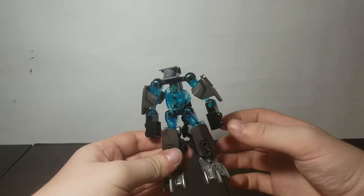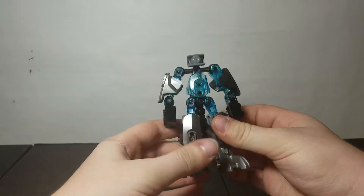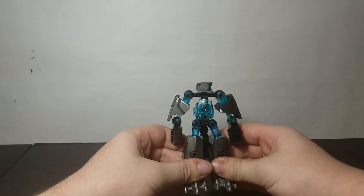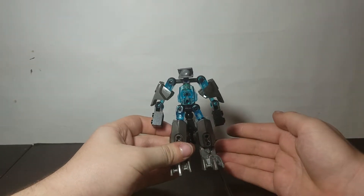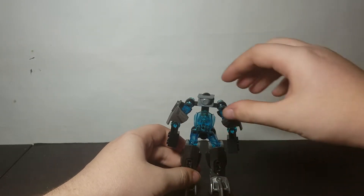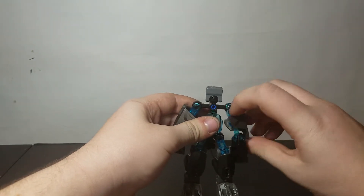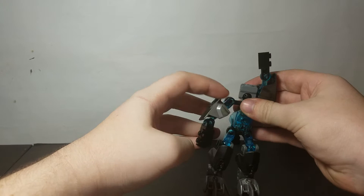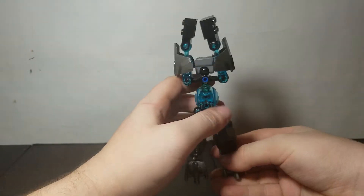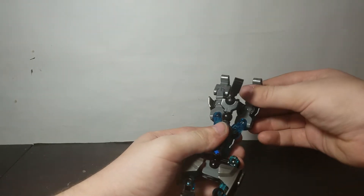He's got a tail back here — it's ball jointed, just like Tiny's. We can get straight into the bioforming aspect, or transformation. First thing you want to do is bring up the head all the way like so, and as well as the arms — just sort of put them near the head, like he's gonna dive into the water or something.